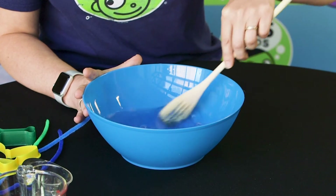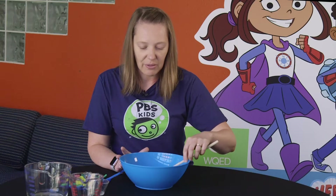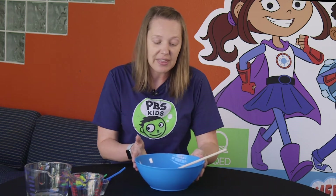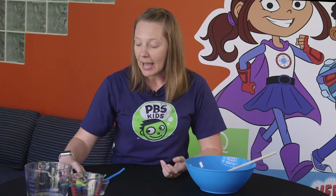All right, I think we are pretty well mixed. Now that we have our bubble solution mixed, I'm going to put that to the side and now we're going to make our bubble wand. You can use anything that you have laying around the house to make your bubble wand, because it's kind of neat to see what kind of bubbles different objects will make.